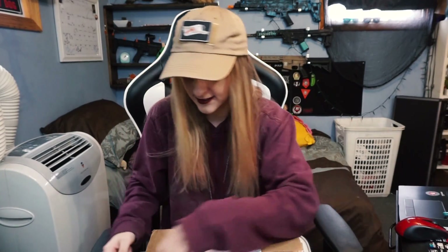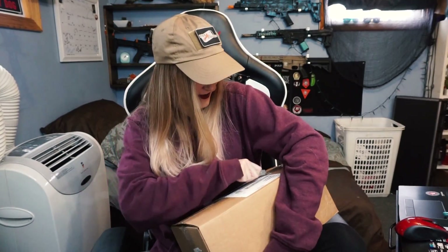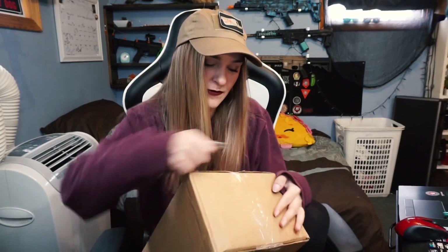We're gonna use a little tactical knife to open this box. I love this little knife, it's so cute — I didn't know it was a real knife when I bought it. I thought it was just a play knife and I was like, this would be perfect for airsoft.